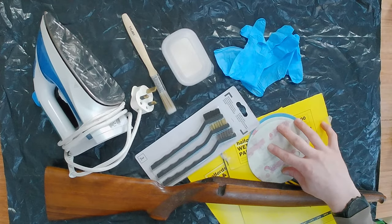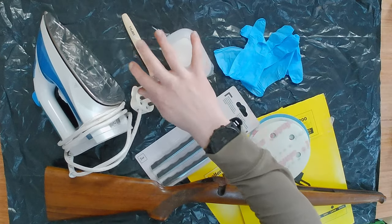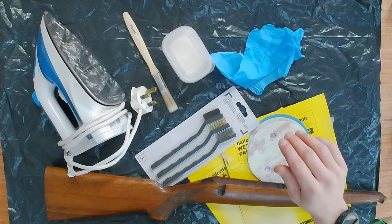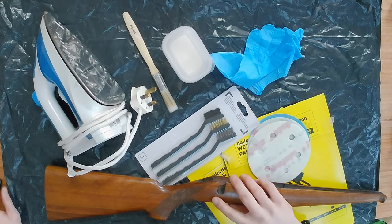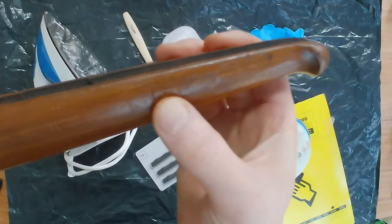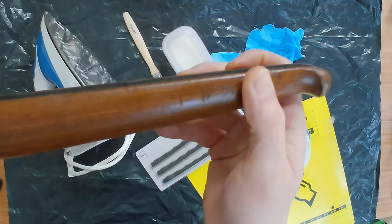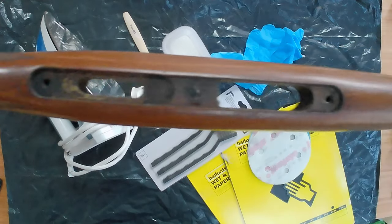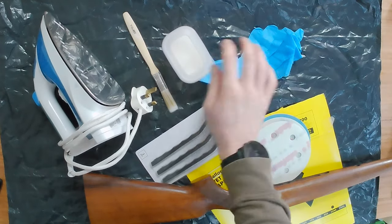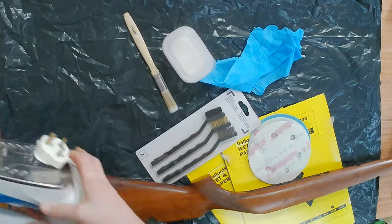I've got various grades of sandpaper, wood stripper, which obviously I'm going to be using with gloves. The reason why I'm using wood stripper is because there are quite heavy dents which I can't get the varnish off through sanding. So you've got to use the wood stripper to take the varnish off. You've got gloves, wood stripper, and then when it's all stripped, obviously you're going to be using the trusty iron.